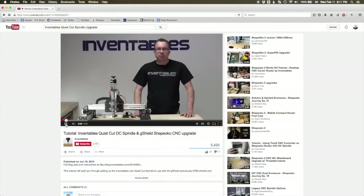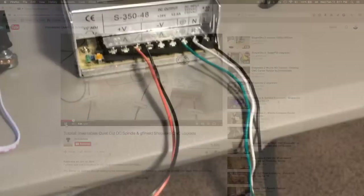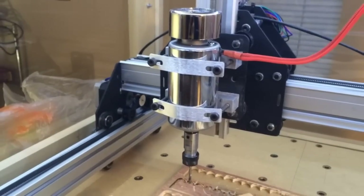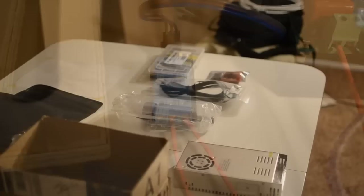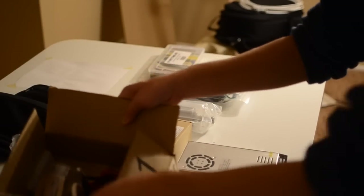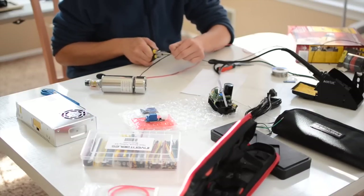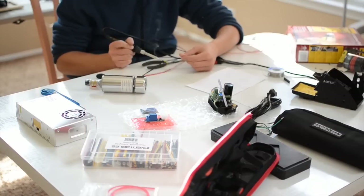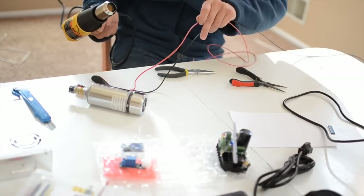Before I did anything with the QuietCut spindle, I first looked over some of the instructional videos on the Inventables YouTube channel. The wiring you need to do is pretty simple: power cord goes to power supply, power supply goes to the speed controller, speed controller goes to the spindle, with a relay interrupting the positive lead. To connect everything, you'll need to do a little soldering. I got a couple rolls of stranded 18-gauge wire from my local Radio Shack, and soldered that in line with the spindle leads, then put heat-shrink tubing over the connections to strengthen and insulate the solder joints.